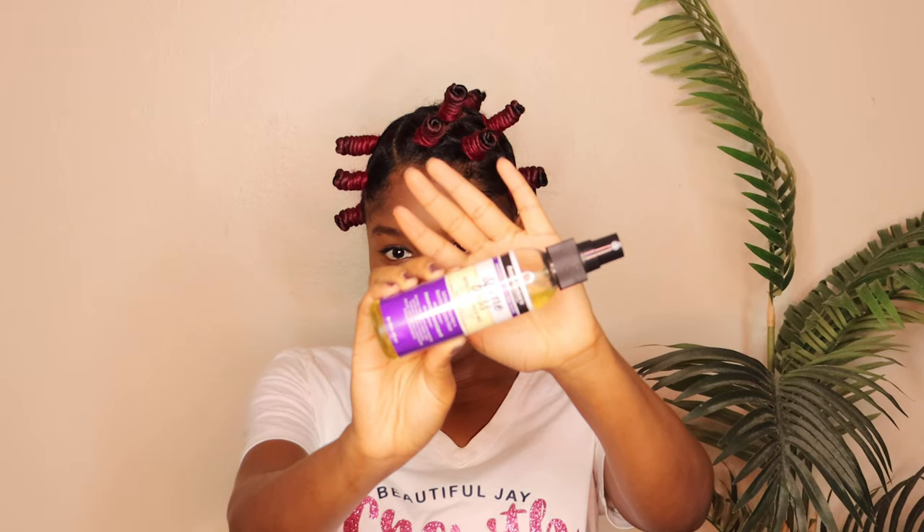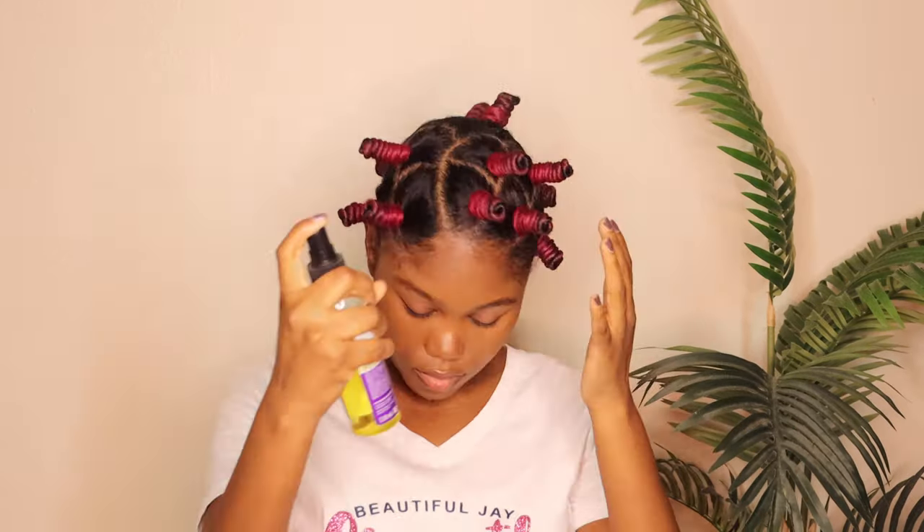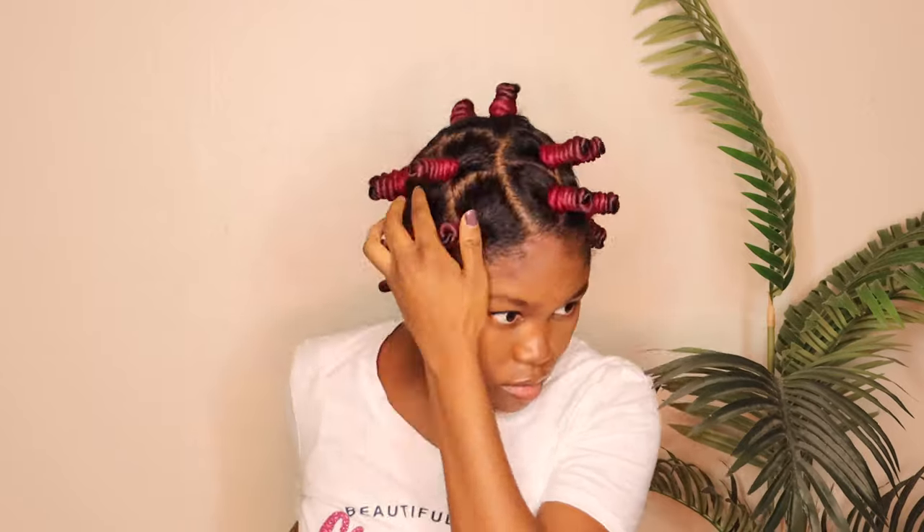It's been a couple of hours and now I'm just going to spray my hair with this Aunt Jackie's Shine Boss, and we're just going to take these twists down and hope for the best. Taking these down, I already noticed that one side is a little more wavy than the other — I guess maybe those Bantu knots were tighter. But it's still cute.